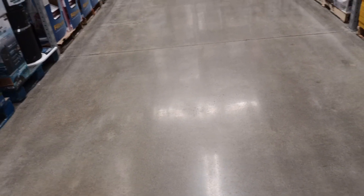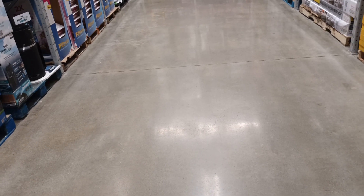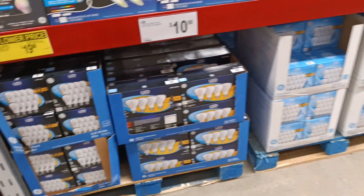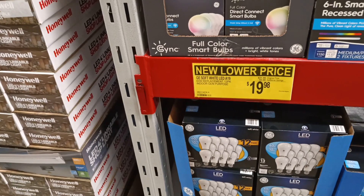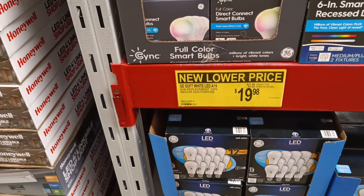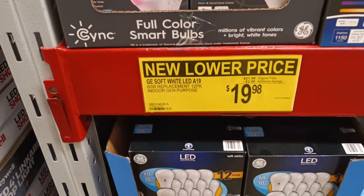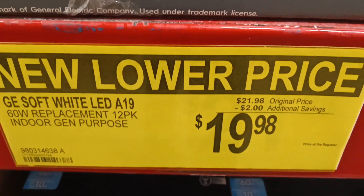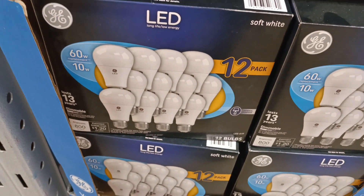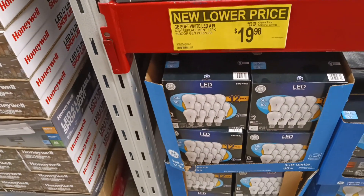Good morning folks, this is a record second time in Sam's Club in just a couple of days because you need to know these new prices. GE soft white LEDs, 60-watt replacement, 12-pack — indoor general purpose. Look at this: two dollars off on 60-watt bulbs. These are the ones you gotta have, and 12 of them is about a lifetime supply of light bulbs.